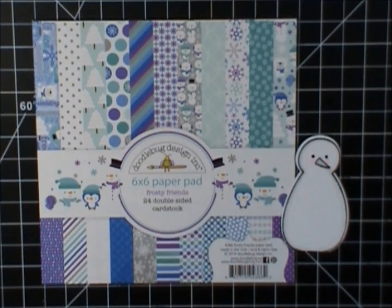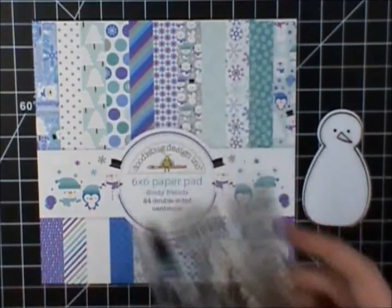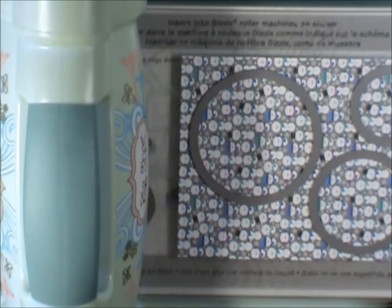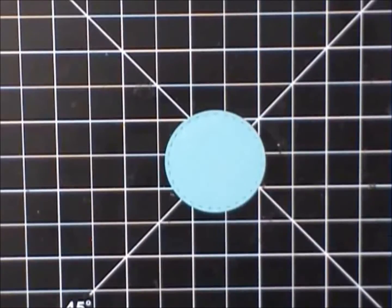Hello everybody, it's Jen. I am using the Making Frosted Friends by Lawn Fawn, and I could not find the stamp set when I went to shoot this card construction video. I'm using a sentiment from Kelly Perky's Yeti stamp set that came out last year, and I'm also using paper from Doodle Bug's Frosty Friends to make this card. I'm using this piece of paper from the paper pad, which has snowmen all over it, and I'm going to be cutting out a number of circles from — I believe this is Simon Says Stamp — their circle dies. So I'm using a mixture of cardstock and paper from the paper pad.